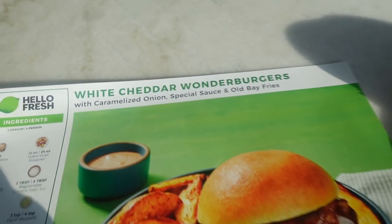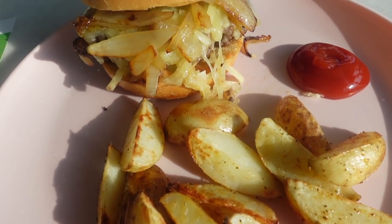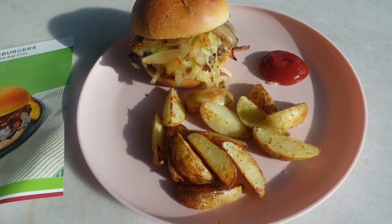This night we had some Hello Fresh. You guys know how much I love Hello Fresh — this video isn't sponsored but you know I am sponsored by them. This meal was amazing.